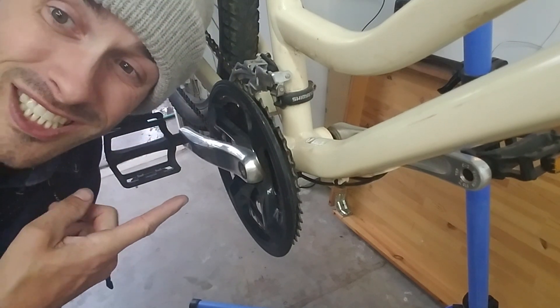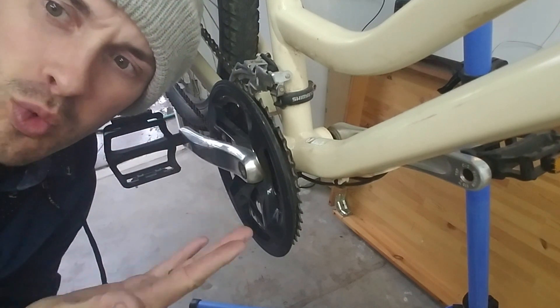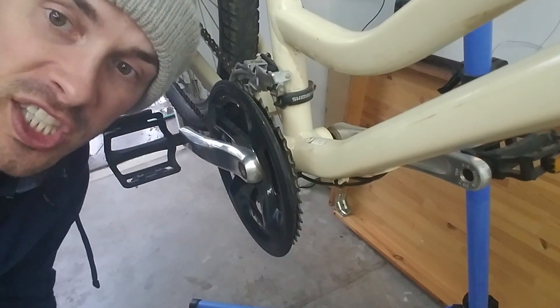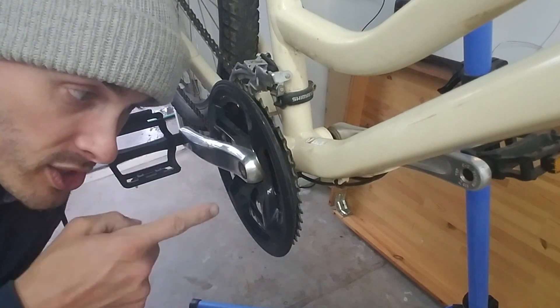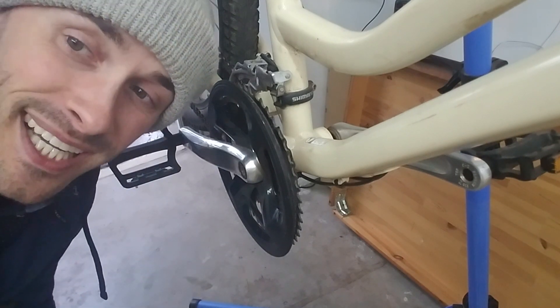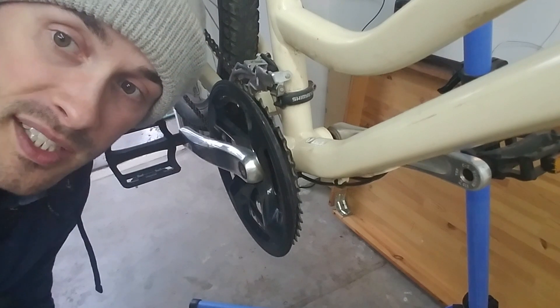We're down here at the bottom bracket. This is where all the love happens with the e-bike kit. The first thing you're going to have to do is uninstall the bottom bracket, and that begins with removing the cranks.